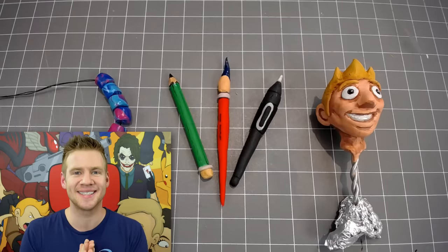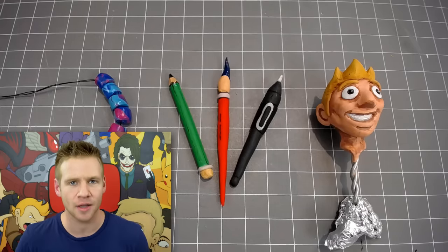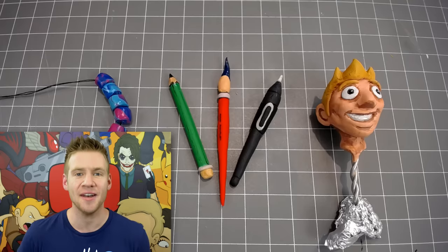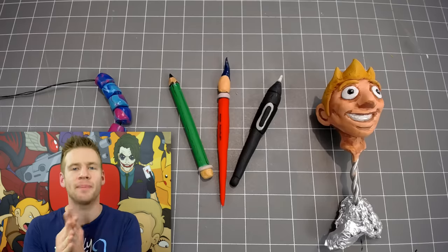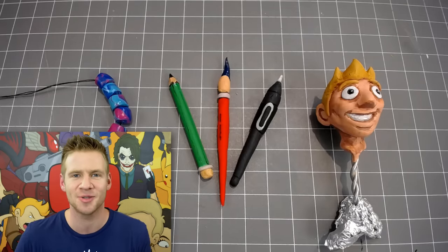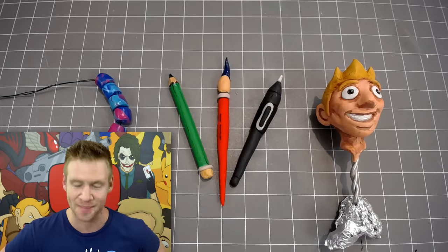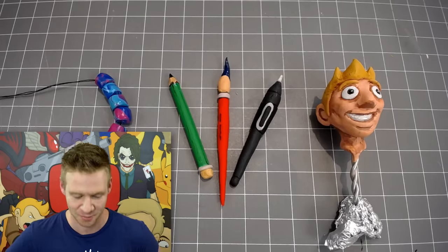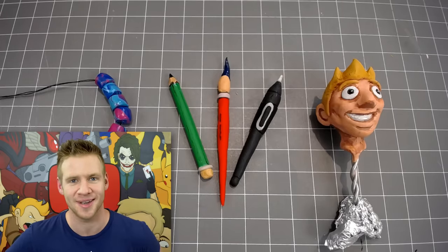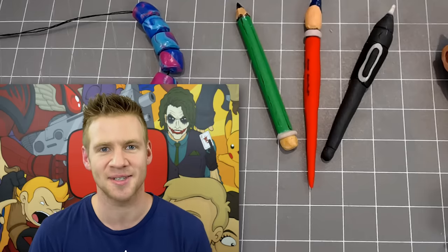That brings us to the end of my little experiment. Make sure to hit that like button if you enjoyed this video, and hit the subscribe button if you haven't joined the arty party yet here on Draw with Jazza. We have a lot of fun with art of all different kinds — including apparently polymer clay, which we're gonna have more fun with in the future. Thank you so much for watching, ladies and gentlemen. Have a wonderful day, and until next time I'll see you later!